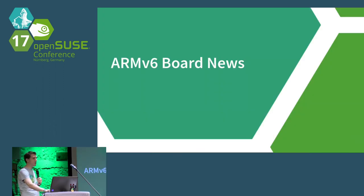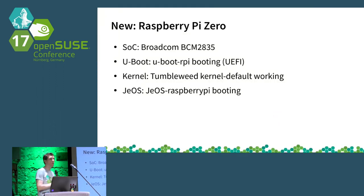Starting with the oldest generation, ARMv6: we already had the Raspberry Pi 1 Model B working with Tumbleweed last year. The Raspberry Pi Zero is now actually purchasable in some regions. The same U-Boot package used on the Pi 1 also works for the Pi Zero, and the kernel and JEOS image can simply be reused and are working, including UEFI support.